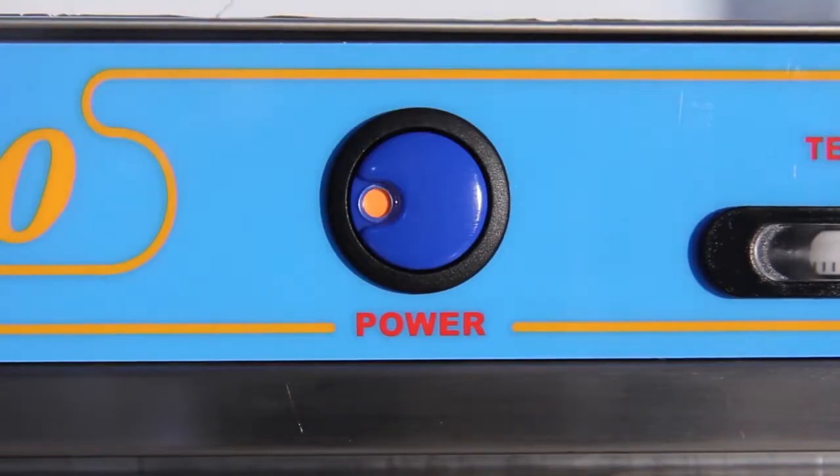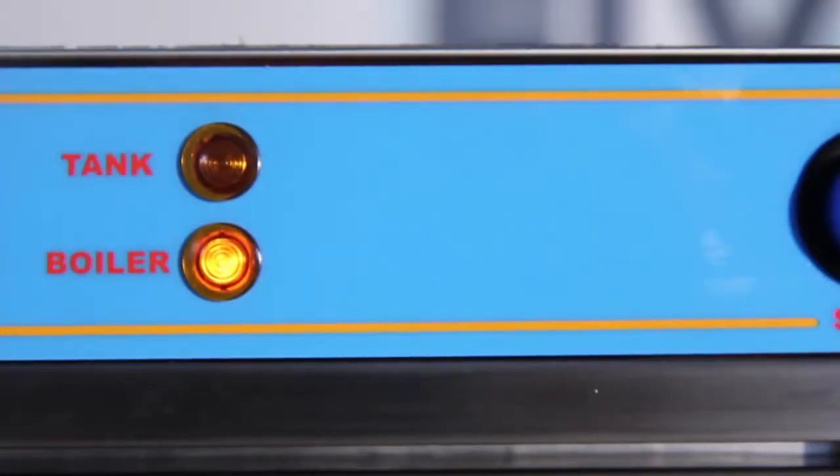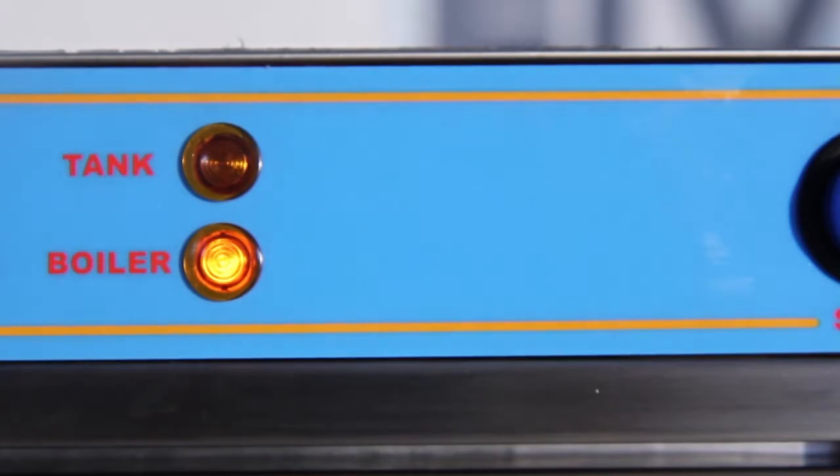Press the on-off switch. The dishwasher will fill with water and will heat up. The machine is ready for use when both heater lights go off.